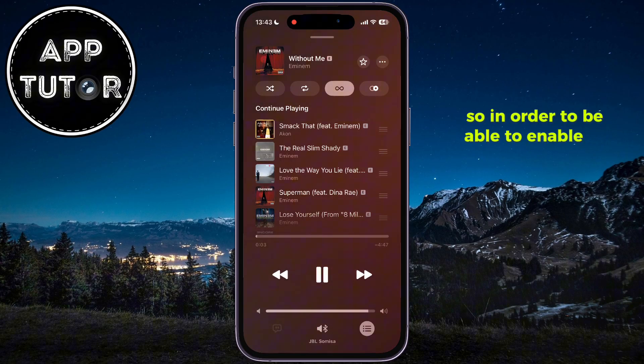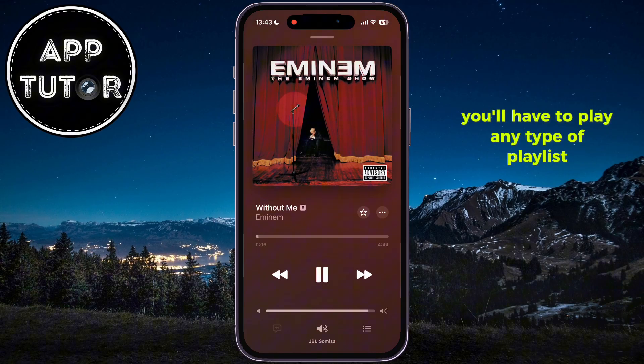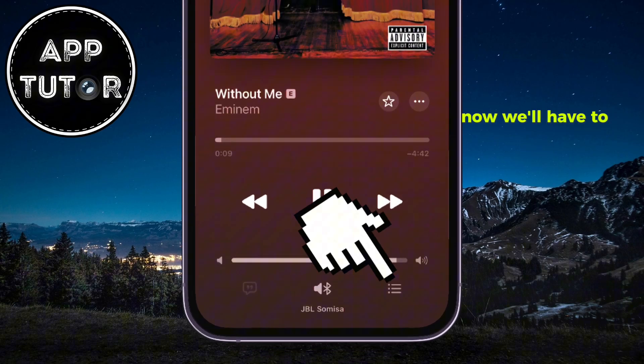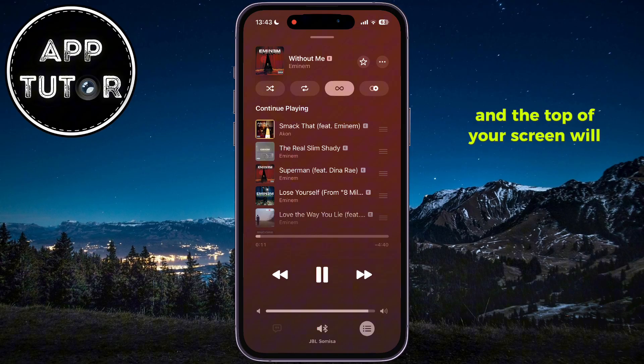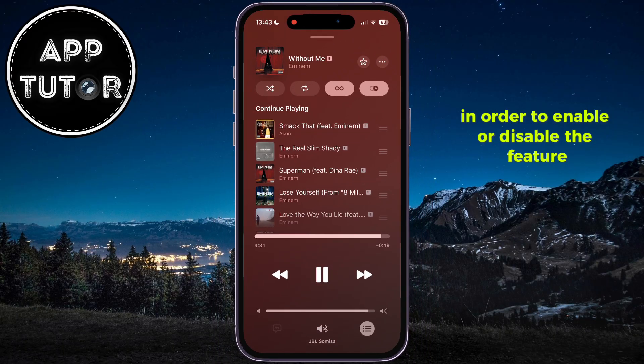In order to enable or disable AutoMix, you'll have to play any type of playlist, whether it was created for you or by someone else. Open the Now Playing page where you see all of the different songs in the playlist. At the top of your screen you'll see buttons like shuffle, repeat, and similar — but with iOS 26, there's a new button called AutoMix. Tap it once to enable or disable the feature.